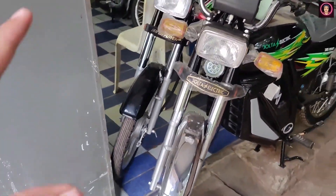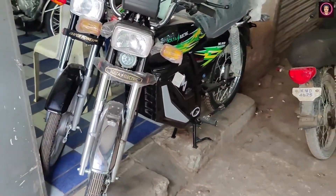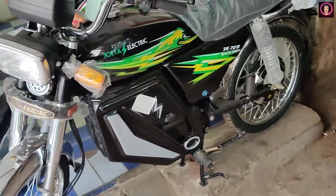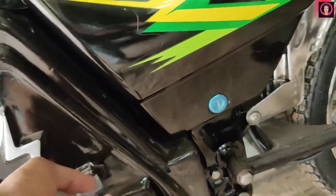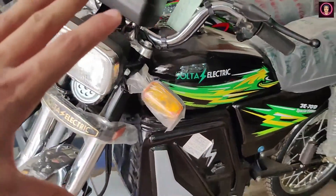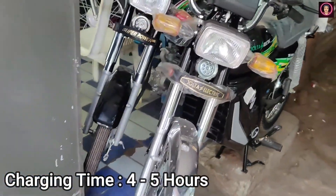This is the same bike in the 70's style. This cover is very big, as you can see. There is an electric logo here. It will charge — how much time will it charge? It takes 4 to 5 hours to charge.